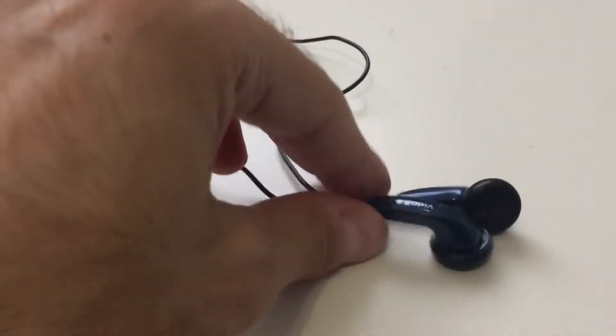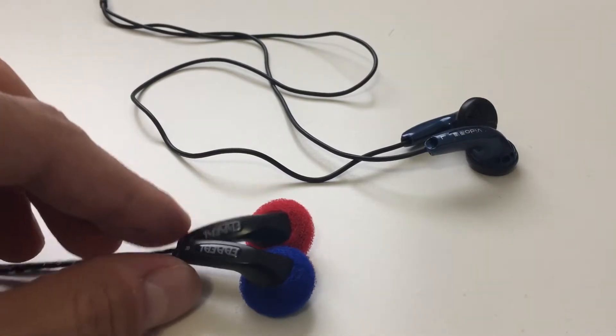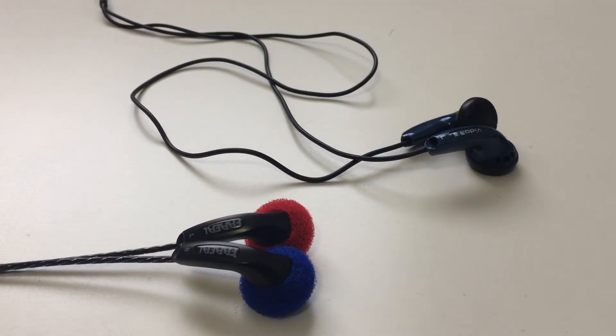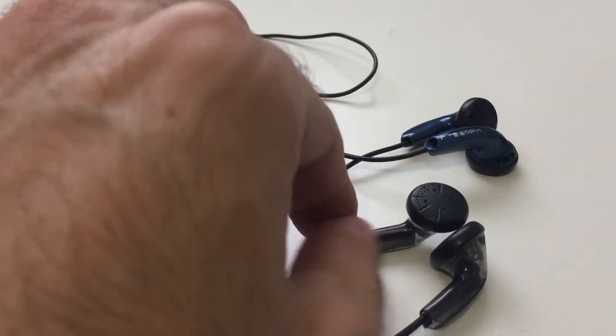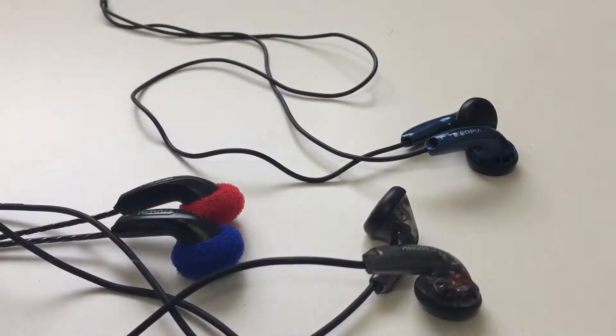So I did a comparison review recently between the VeToes, the Faels, and the VE Monks. I wanted to look even deeper and see what the hardware differences were inside of them, so I decided to open them up and see what the difference was.